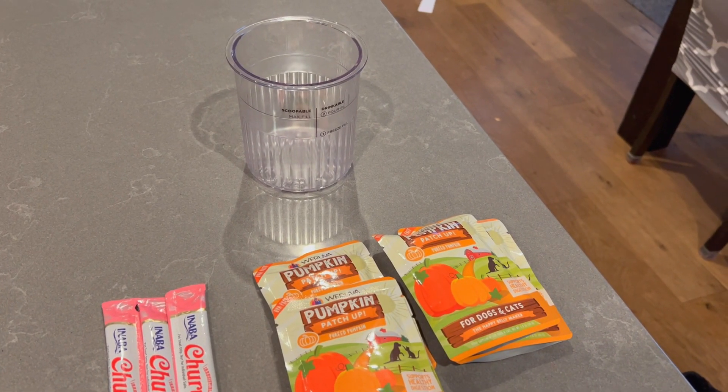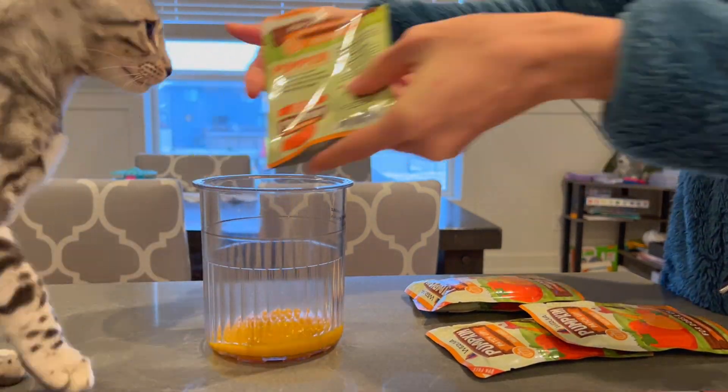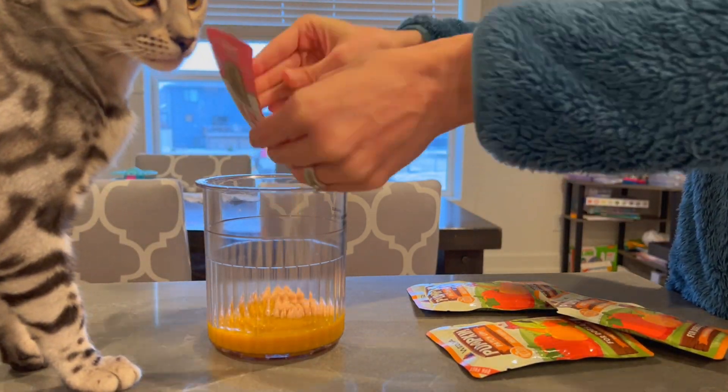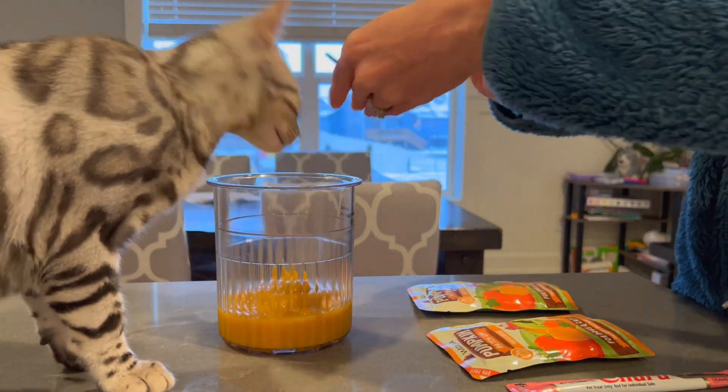Hi all! We got the new Ninja Creamy and decided to try and make some cat ice cream in it. It's going to be a pumpkin and churu sorbet — I believe the salmon flavor. Lux was pretty excited to help out with it.